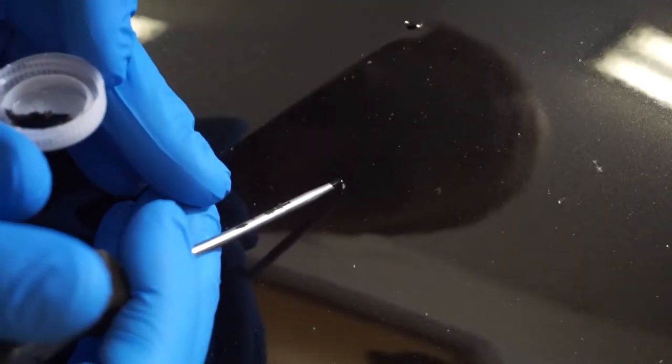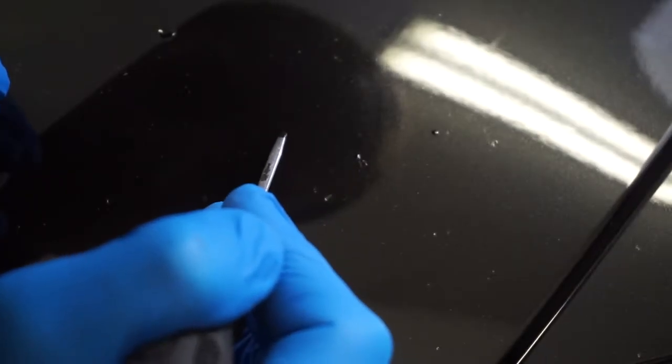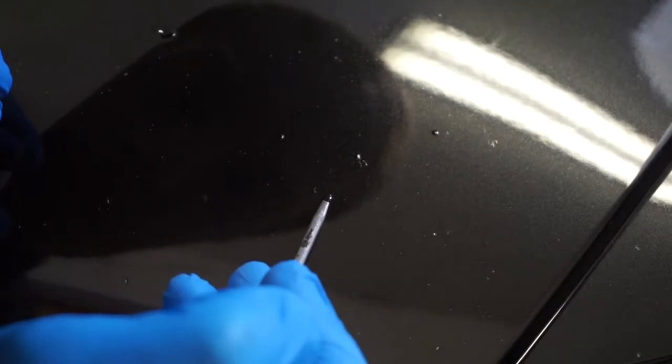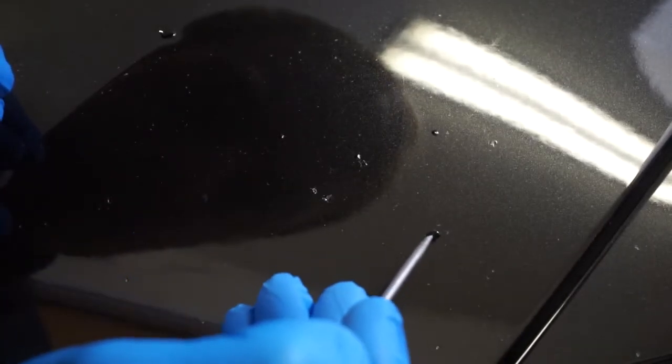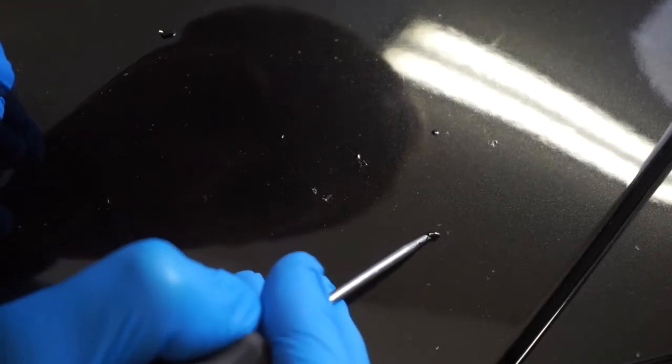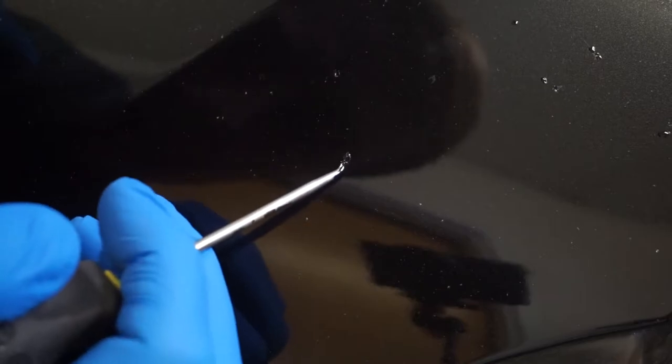For the smaller spots — for example this one — it's just a really small area. For those spots we're going to be able to use rubbing alcohol and try to wash out the leftovers.